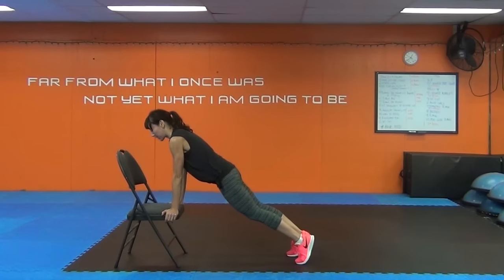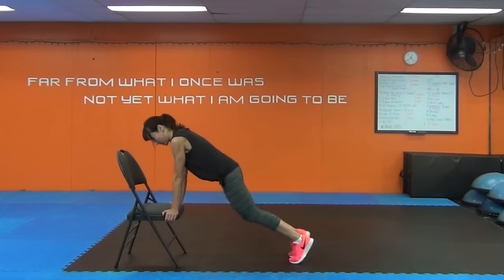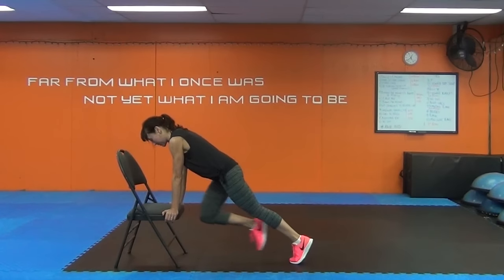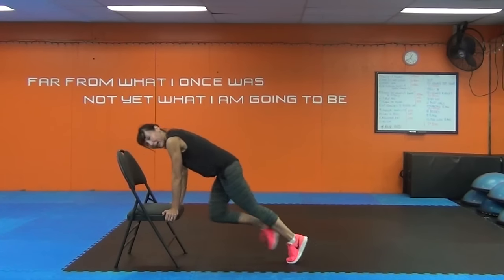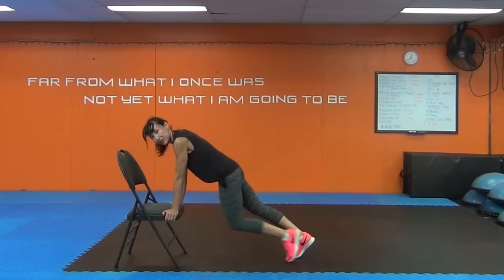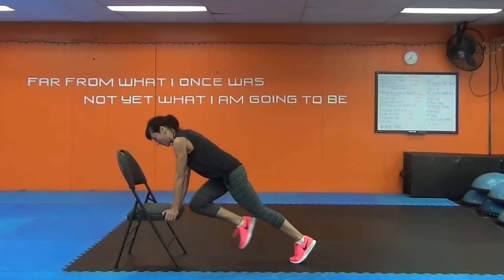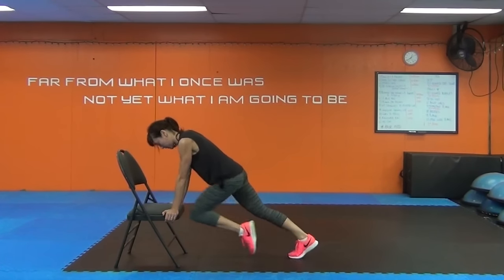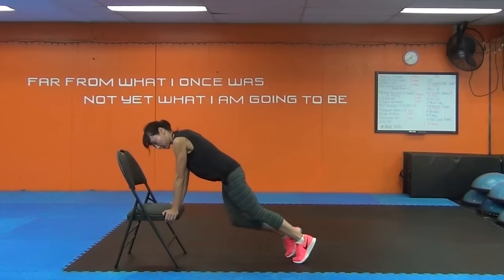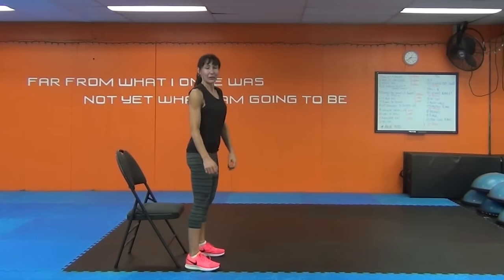Mountain climbers. Ready? Pull the knees in. Now if you want to go really fast, you can too — and remember you can also be on the floor. I think we're halfway.